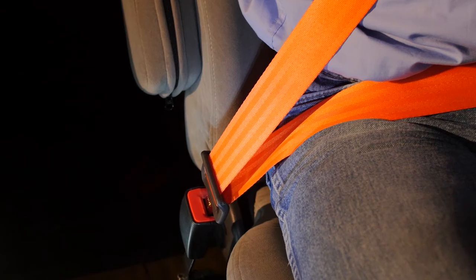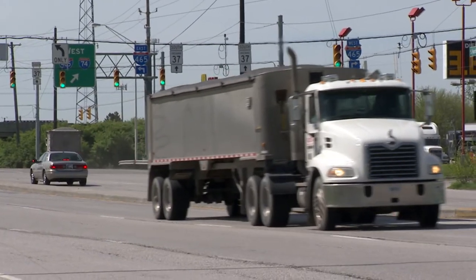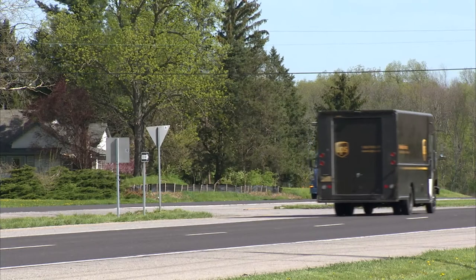Snug the seat belt across your hips on top of your thighs. Make sure your shoulder belt is centered and lying flat across your chest, between your neck and the edge of your shoulder. This ensures a more comfortable ride and will better protect you in a crash.